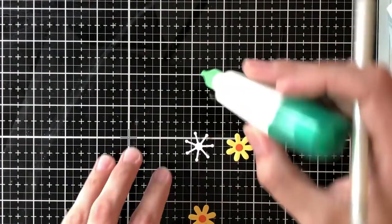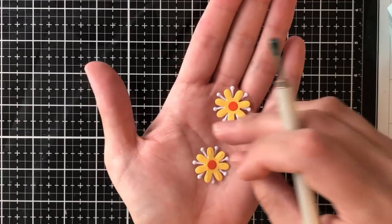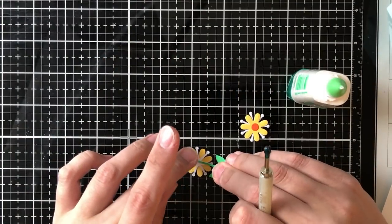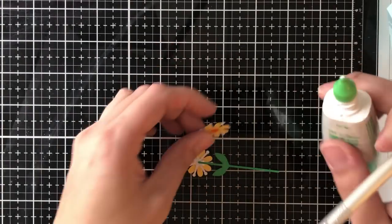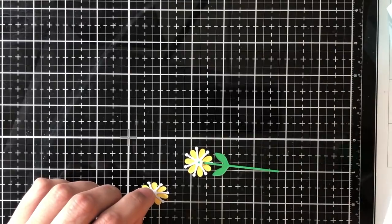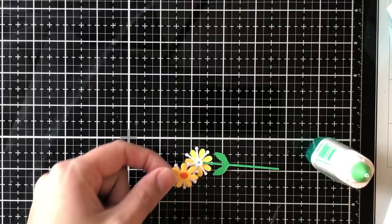We want these things to be aesthetically pleasing from the front and the back because you're going to be able to see them both, so I'm going to make a double-sided 3D flower. To do that I'm using a few of the accoutrement pieces as well as both flower fronts — I'm going to use one stem and then adhere both flower fronts to either side of that stem.